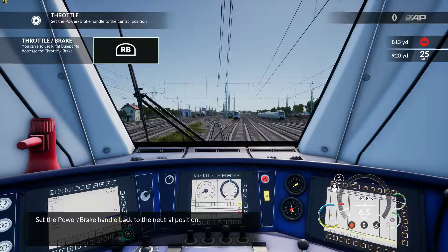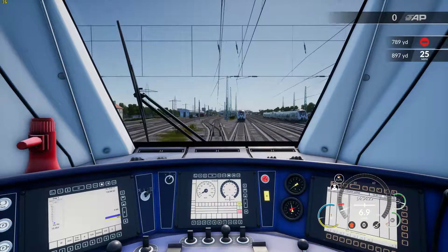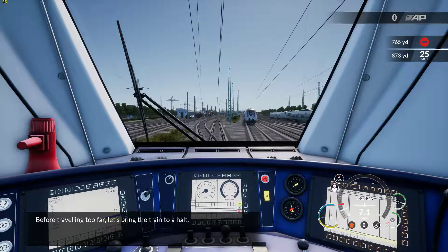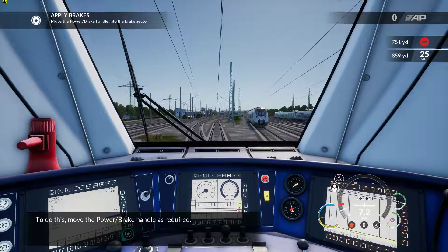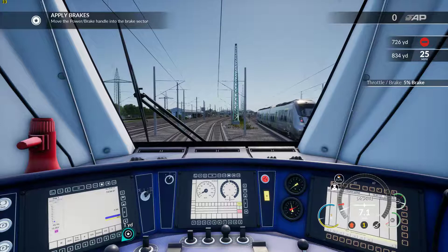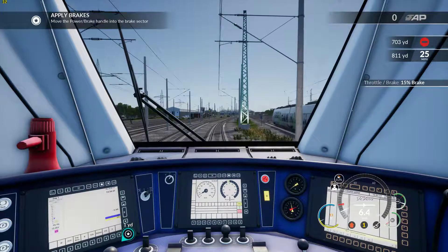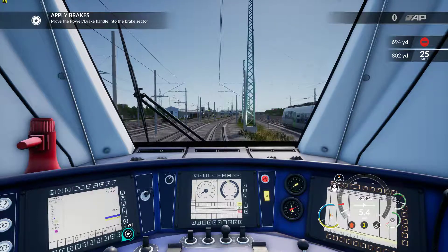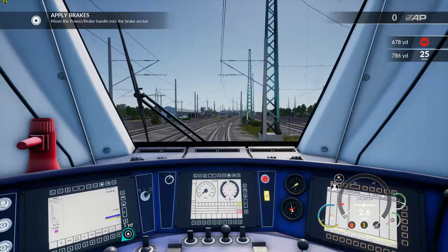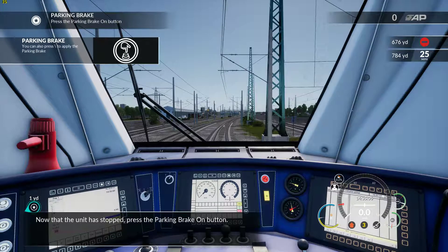Set the power brake handle back to the neutral position. Before traveling too far, let's bring the train to a halt. To do this, move the power brake handle as required. Now that the unit has stopped, press the parking brake on button.